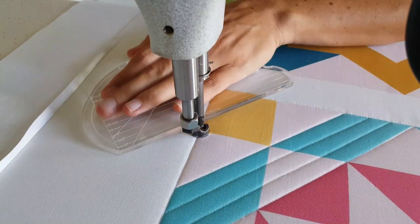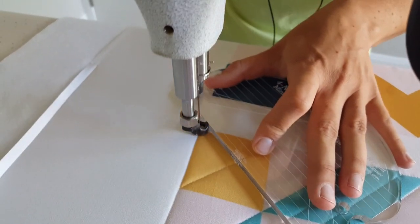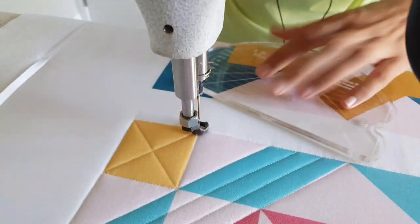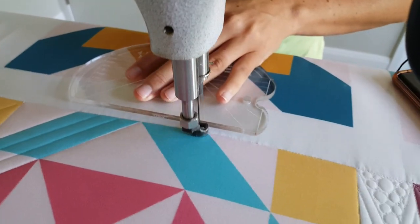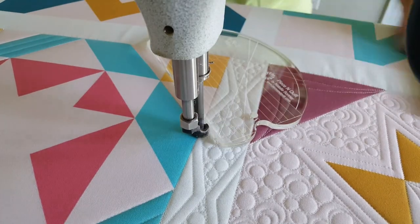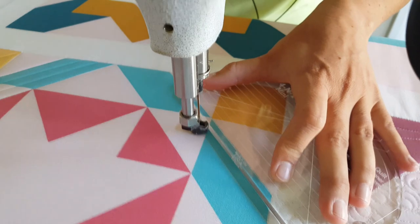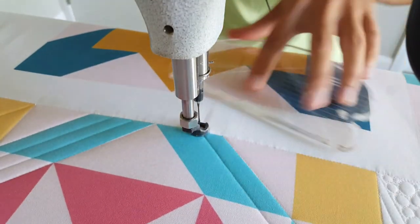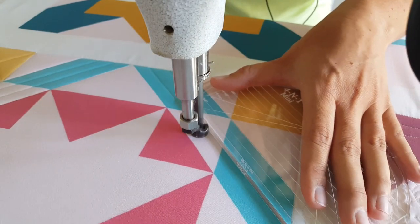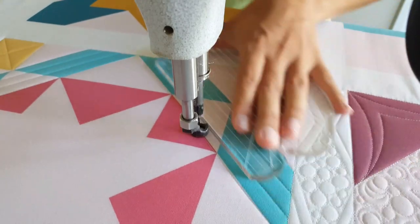Now I'm going to travel to that corner yellow block where I'm again going to stitch an X through the center of the block, using my ditch as the place where I'll travel from point to point. I will stitch over my previous stitch line, but I'm using really fine thread, so if I do need to stitch over that sometimes I'm okay with it. Now I'm going to move to the last corner on the block where I'm again going to stitch those straight lines through the blue section, ignoring any seams. Then I'll travel to that last outside yellow block where I'll stitch an X through the center of the block.